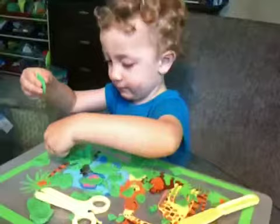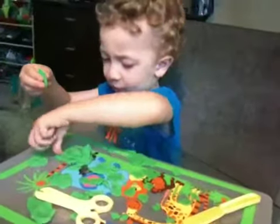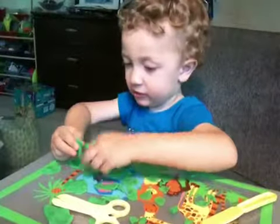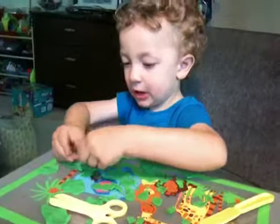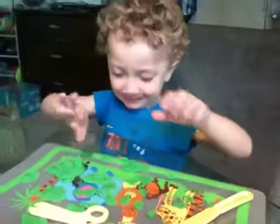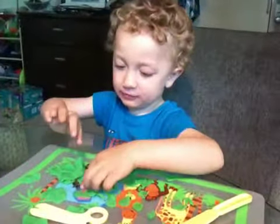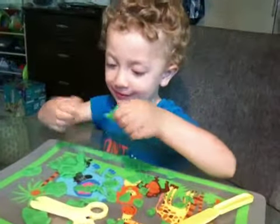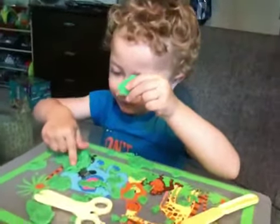Very good. That's his mouth. Good thinking. That's his mustache. And his mustache. Very good. What is your bunny rabbit's name? Potty. That's a good name for a bunny.